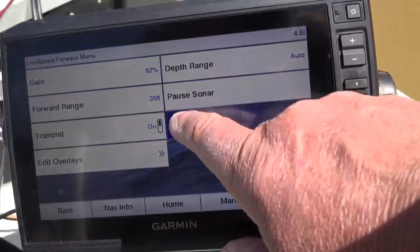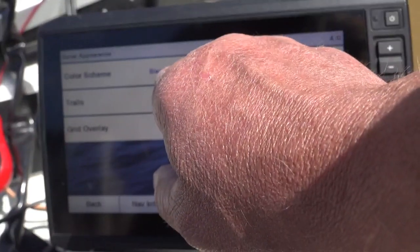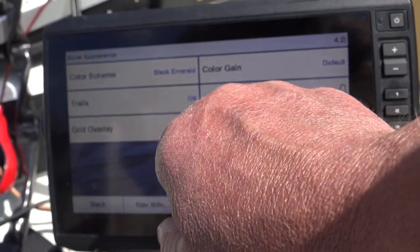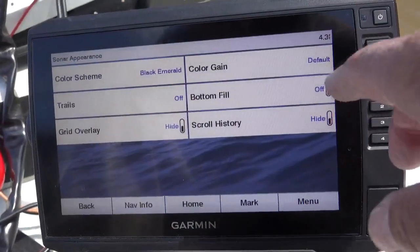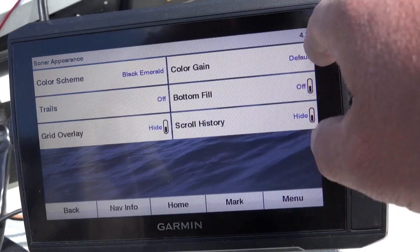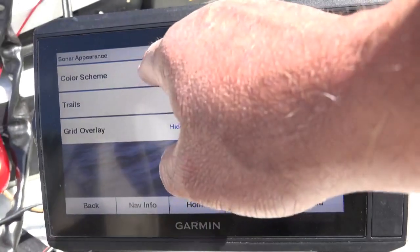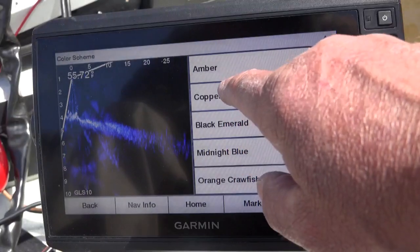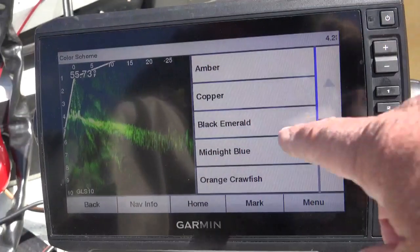Let's go back to menu and go to sonar setup. Here on appearance, I like black emerald. I have my trails off. Grid overlay — that is on head, that's the grid I was talking about on the front. My color gain is on default. Bottom feel is off. Scroll history, I've got it hidden. If you go to color scheme, you can change it to midnight blue, copper, or amber. I personally like black emerald.